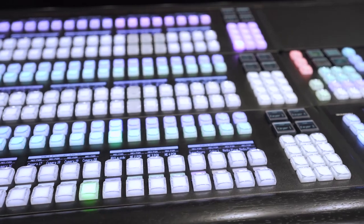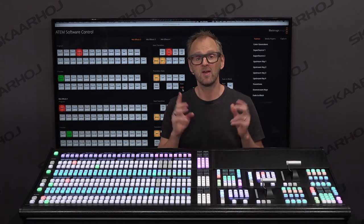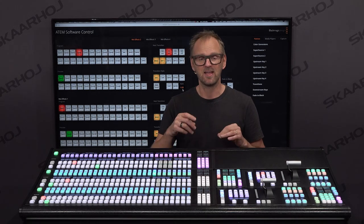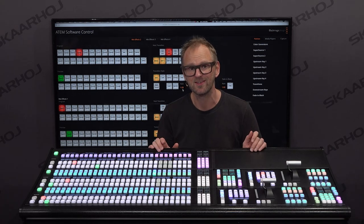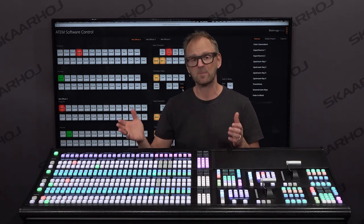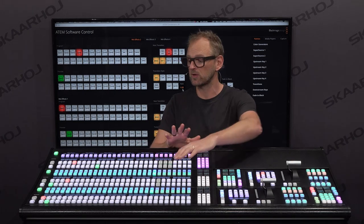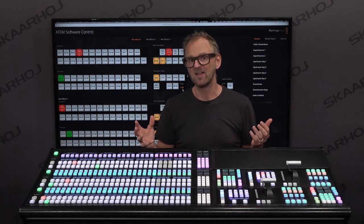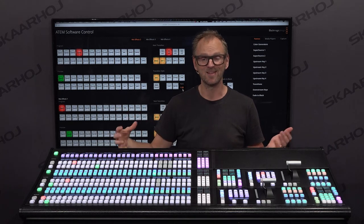The panel is currently connected to a Blackmagic Design ATEM Constellation 8K switcher system. This is set up to use the 4K mode where you have 40 4K input sources along with super sources, color generators, media players, and keyers — four keyers on each ME, and it's a 4ME switcher as well. It has 24 auxiliary outputs, so you can route anything to those outputs. This panel is perfect for that. You will be able to manage all MEs on it, and as you saw from the introduction, this panel could be extended to four true MEs by having the ME section multiplied four times, built into a frame that supports it.